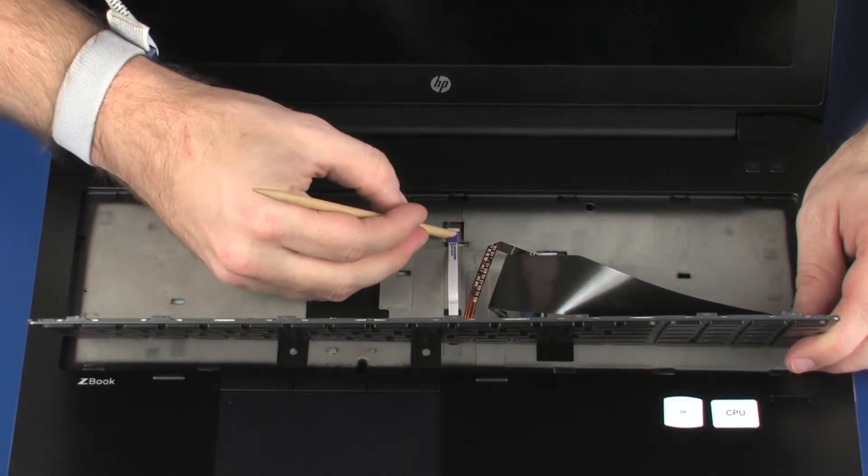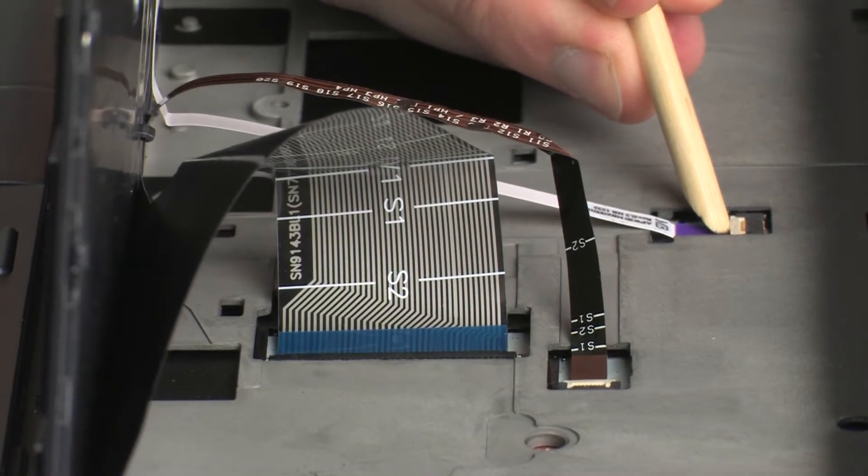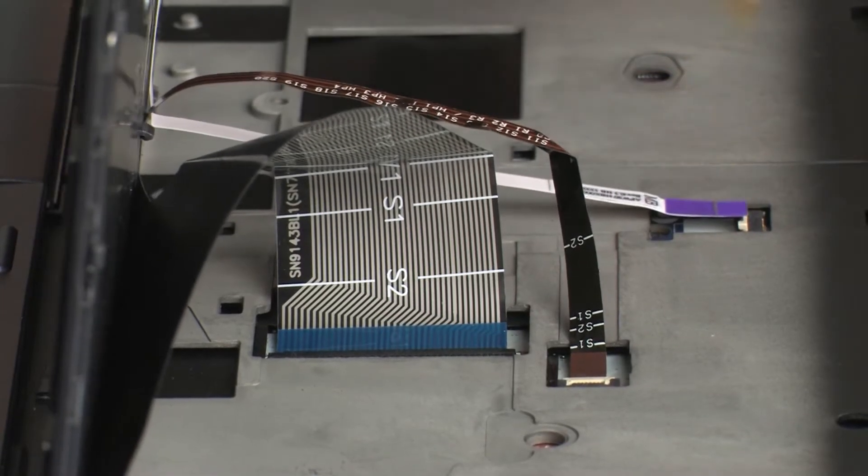Using minimal force, lift the locking bar up on the point stick ZIF connector and disconnect the point stick ribbon cable from the system board. CAUTION: Use care to prevent damaging the ZIF connector and ribbon cable.